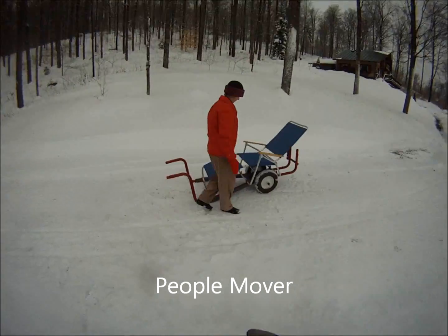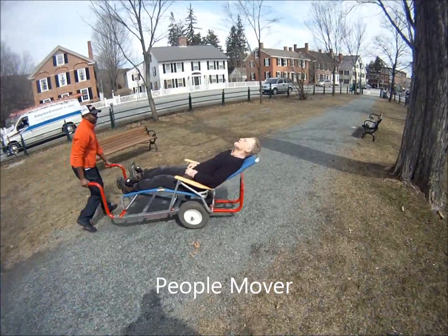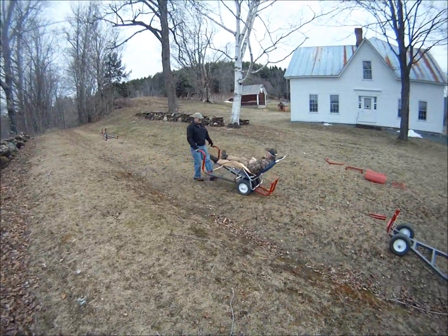People movers provide stable, comfortable transport even over adverse ground conditions.